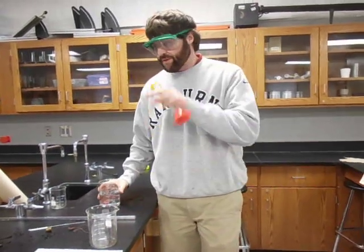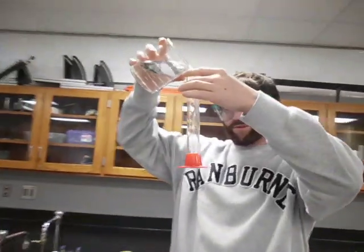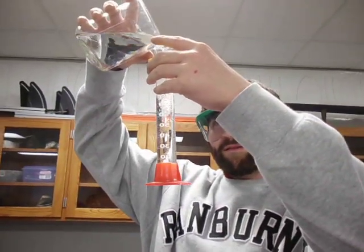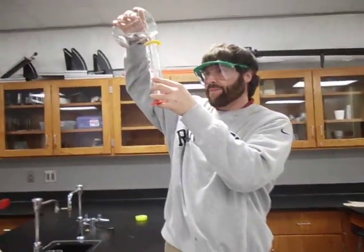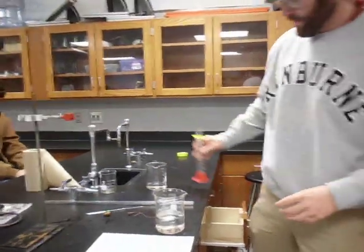To make the acid, you need 270 milliliters of distilled water. I'm using a 100 milliliter graduated cylinder to measure it out in portions. There's 100 milliliters... there's 200 milliliters... and now 270 milliliters total of distilled water.